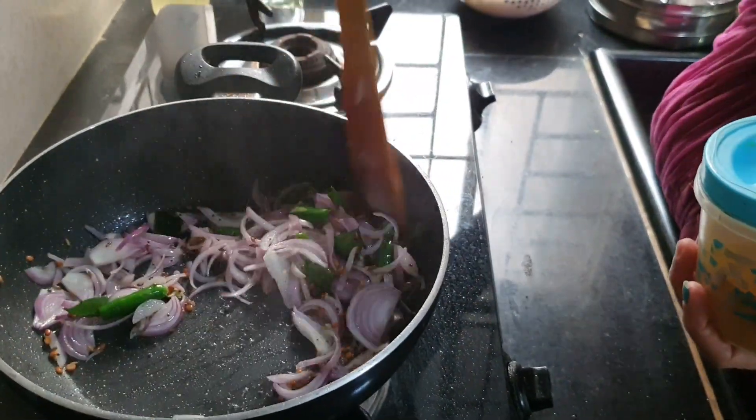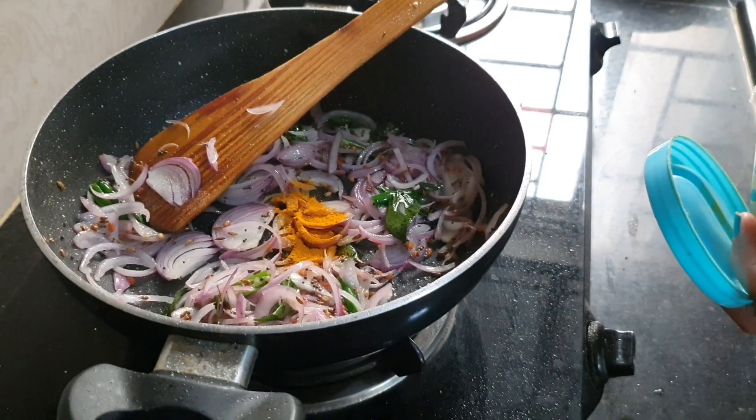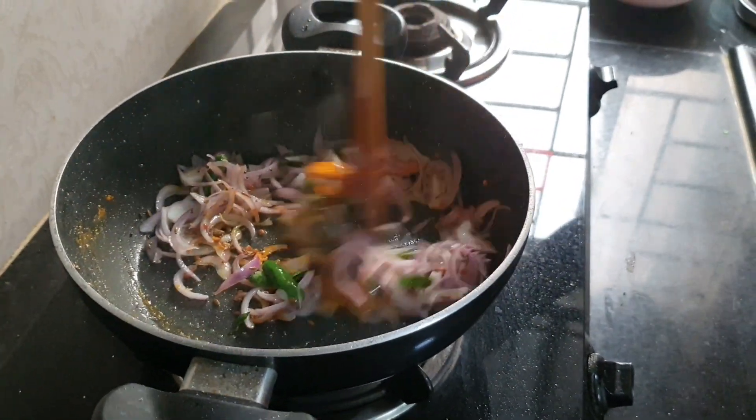Stir it. Then add turmeric powder — about half a tablespoon — and stir it again.